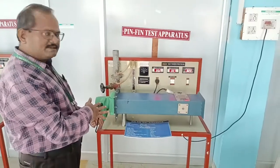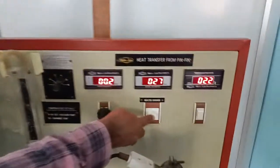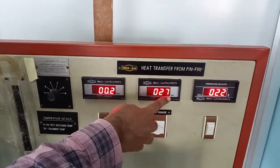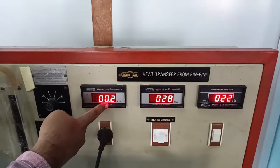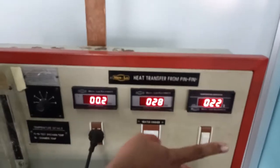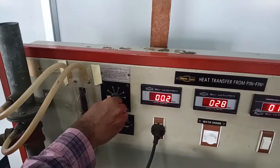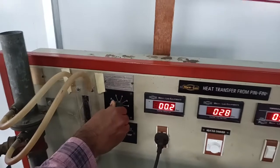This is the power of the system now. We set the dimmer to a particular voltage of 27 volts. The manometer reading is 0.2 and the temperature is 22°C. After obtaining the steady state, by changing the setting we can get different temperatures.